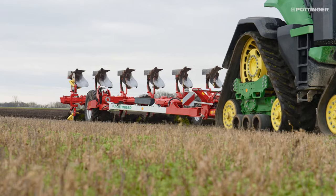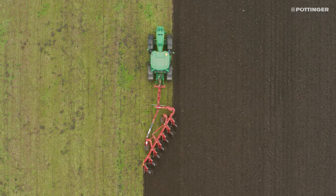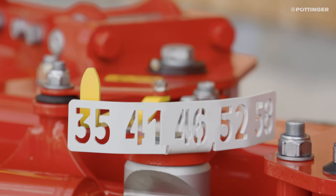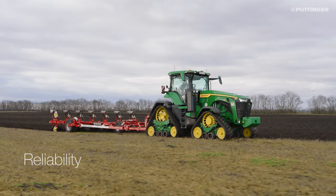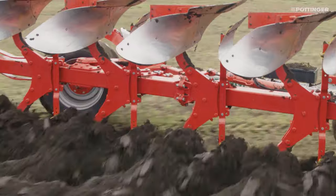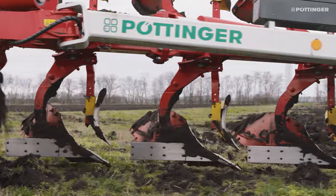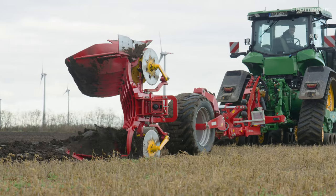Reliable and flexible operation is ensured by the ingenious plough beam concept. The pushed plough beam system ensures that the forces acting on the plough run as straight as possible, conserving the beam bearing points in the frame to ensure a long service life.